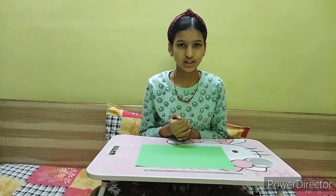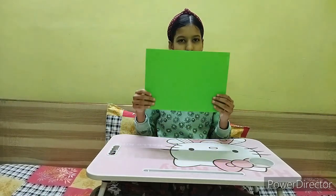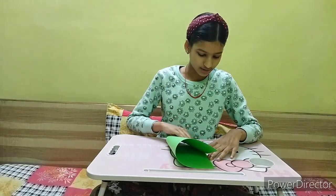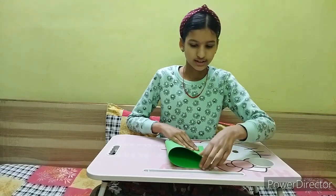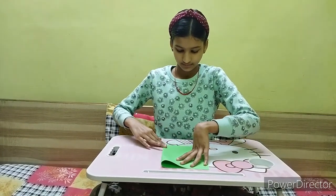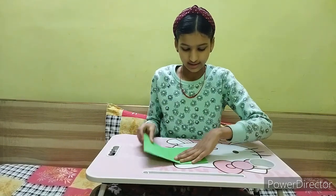I am making the paper boat with this method, but the origami sheet is a little bit small so I won't be able to use it. That is why I am using an A4 size sheet because it is a little bit longer in length. Let's start — the first step is to fold it in half like this, and then fold it in half again.